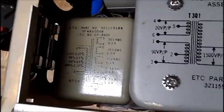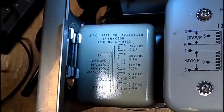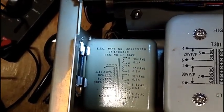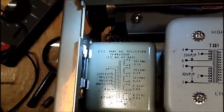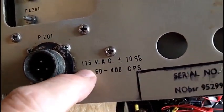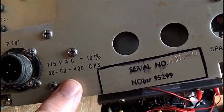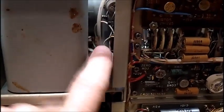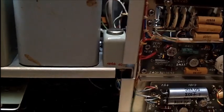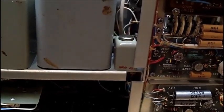I already looked at this very carefully and put a light in here. It doesn't say anything about setting a tap or anything for the frequency. So I really don't know — maybe somebody that has worked on this scope could chime in. Maybe it goes from 50 cycles to 400, but I'm not sure if it's switchable. That's why I thought maybe this could be the reason I'm not getting anything on the screen — because I'm feeding 60 cycles at 115 volts instead of 400 cycles at 115 volts.